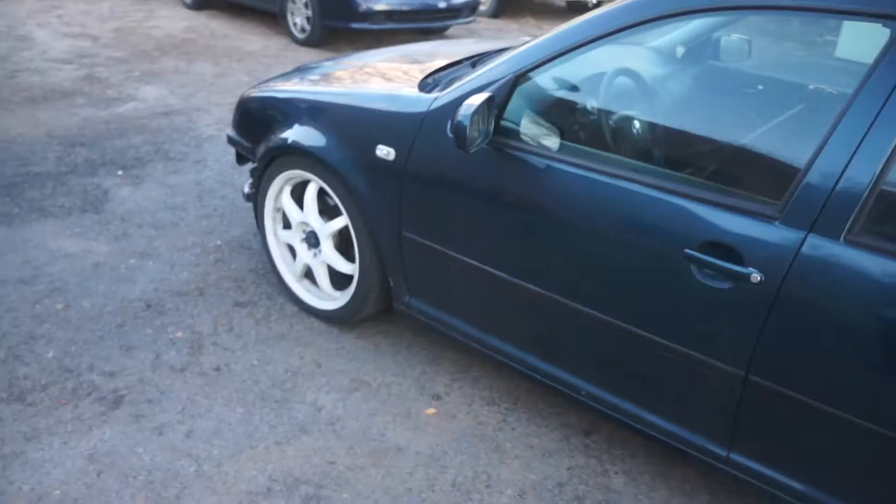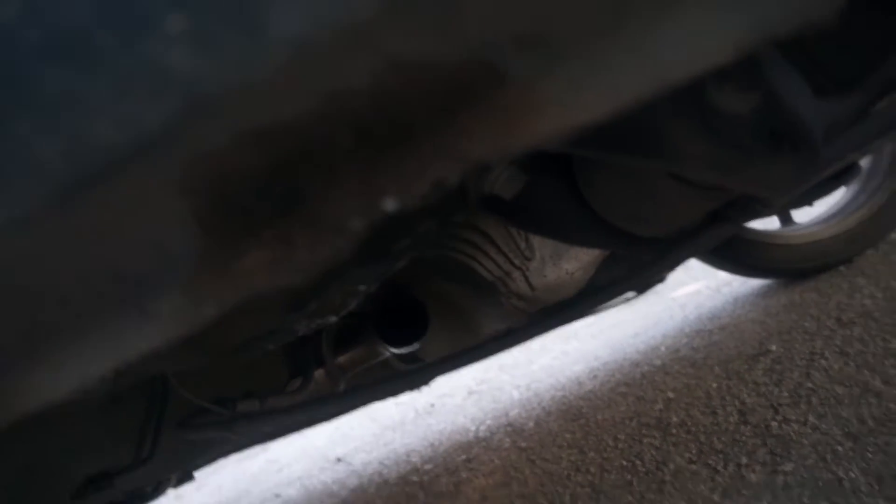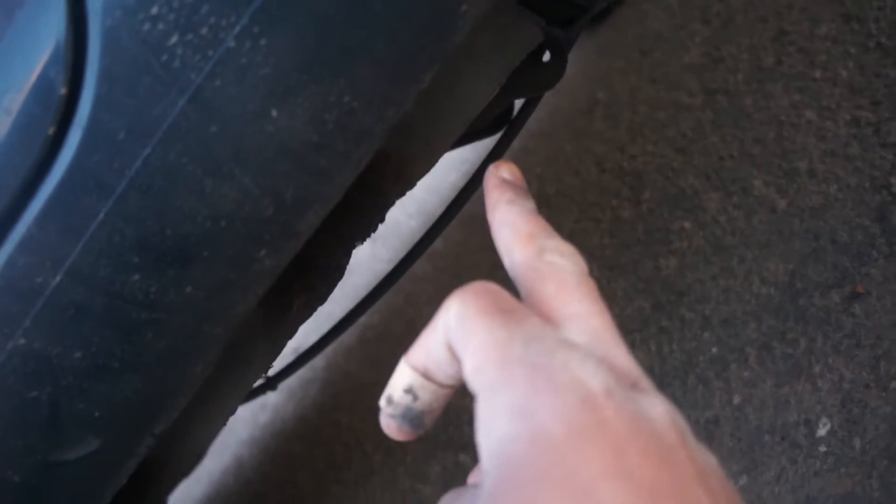Alright guys, what's up? As you guys know, the exhaust on the car ends right there. I want to bring it out through this hole. I'm going to cut out about from here to here.